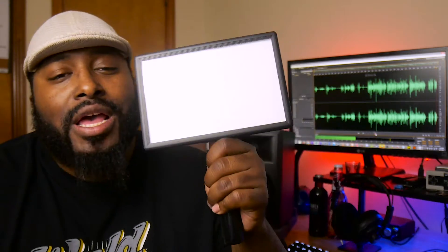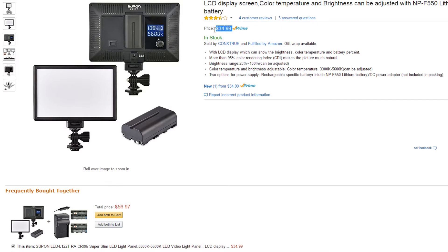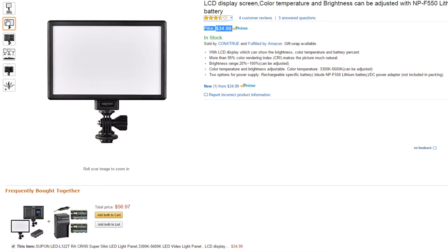This is the L122T Professional Ultra Thin Light from Supan. Who is Supan? I don't know. But what I did is I scoured Amazon trying to find a good deal, and I saw this for 35 bucks — I had to try it out. I gotta give a quick shout-out to the homie Armando. I'll leave a card to his video up here — he put out a great video talking about a similar light, so definitely go check that out if you're looking for another alternative.